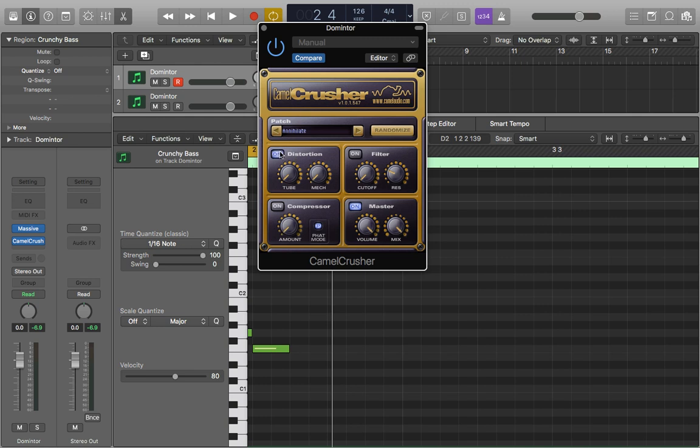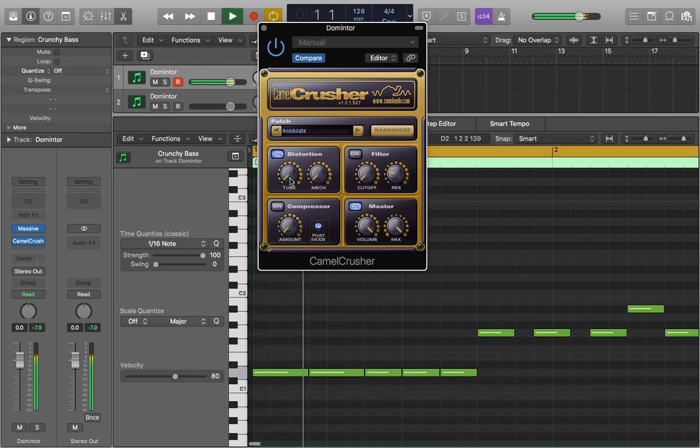So what we're going to do is turn on this distortion so we can use it. We've got these two different types here. We've got a tube distortion which is quite a warm and soft distortion, and then we've got a mech which is much more aggressive and in your face. I'm just going to hit play and slowly start to bring in the tube. You can hear when we're about here, around 11 o'clock to 10 o'clock, it sounds quite soft and quite nice, but when we push it all the way up it starts to sound certainly more obvious.